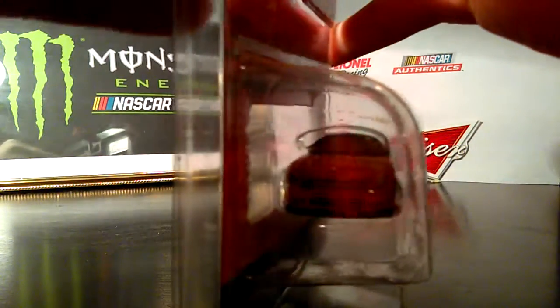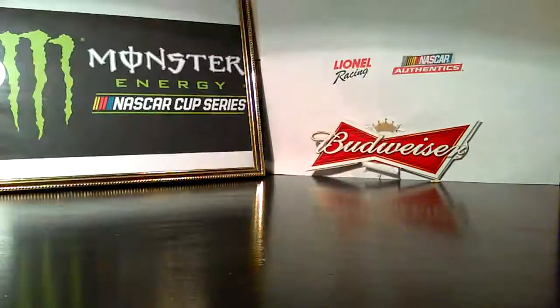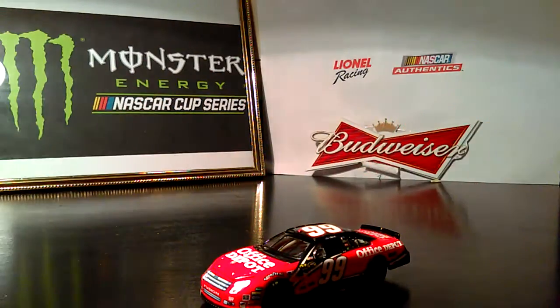Let's get this diecast out and take a closer look at it. This is probably my favorite Carl Edwards paint scheme when he was driving the 99 car, except for the one that he beat Jimmie Johnson in — I'd love to get that one. But alright, let's take a closer look at this one.